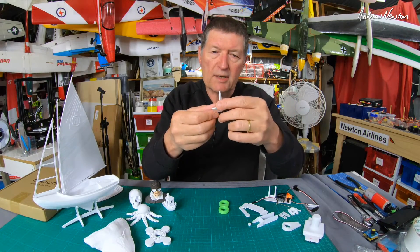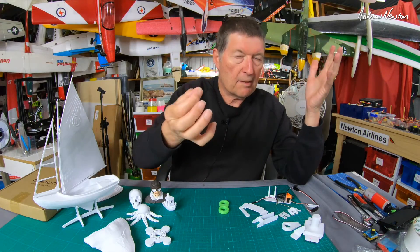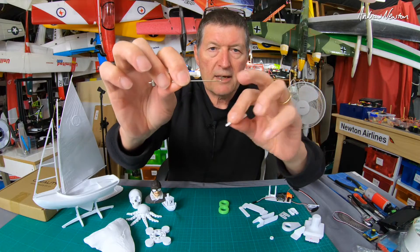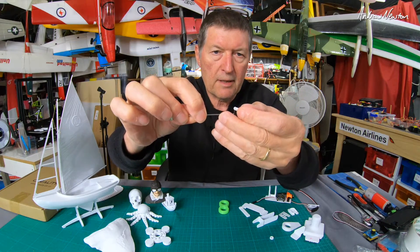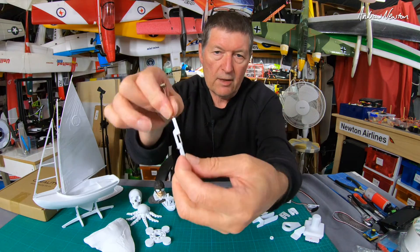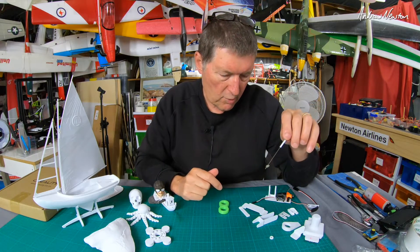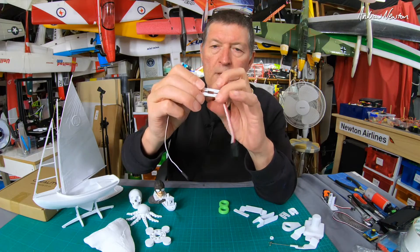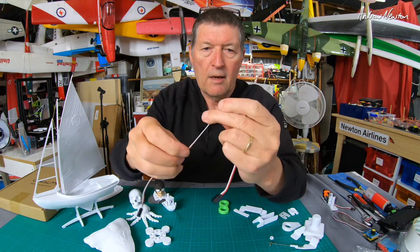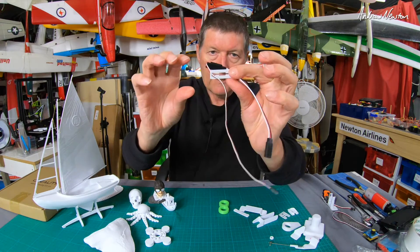I tried designing control horns - still working on getting them light and strong enough. Here's a prop adapter, probably one of the easiest things to design, so the prop fits onto your motor shaft. Here's a push rod retainer I designed - instead of a Z-bend, you do a 90-degree bend, this clicks on and stops it coming off the control horn. All of these are on my Thingiverse channel. There's also a servo extension cable keeper from Thingiverse - a little clip you thread your servo extension through to stop it pulling apart deep in your fuselage, which is a really good idea.